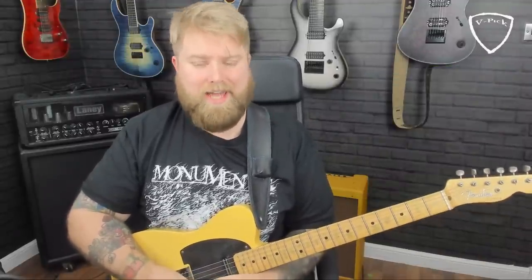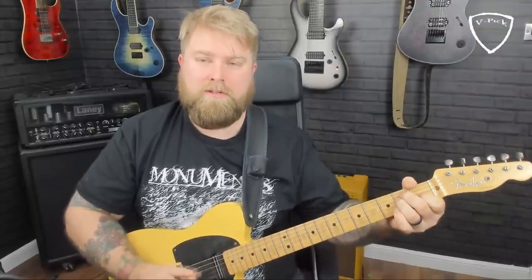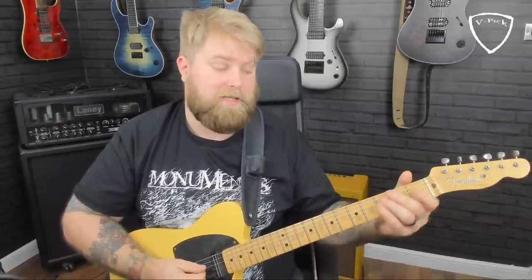Before we listen to the first solo, it's worth pointing out what the chord progression actually is in this song. Very simple: it's an E chord for two bars, then an A7 for two bars, then a B7 for two bars, and then E to B7. So it's an eight-bar chord progression — two bars of E, two bars of A, two bars of B, E followed by B. Let me just play that in its entirety for you now.